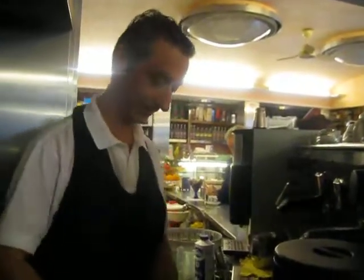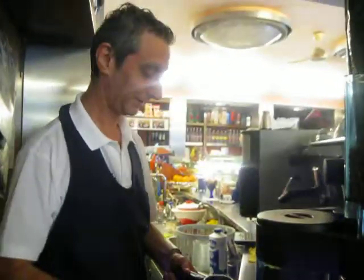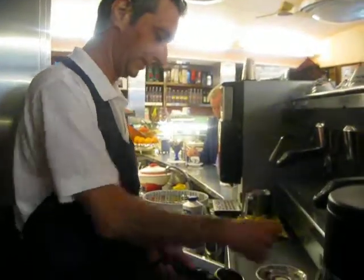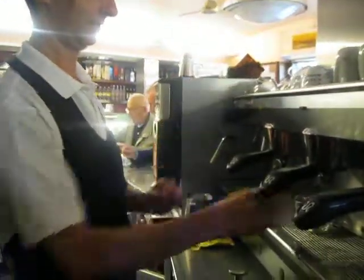Yes, right now. So you do cafe first. Yes. After push. Yes. Take the cap. Yes. Voila.